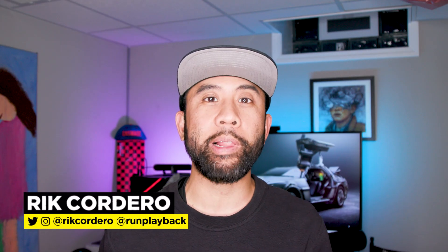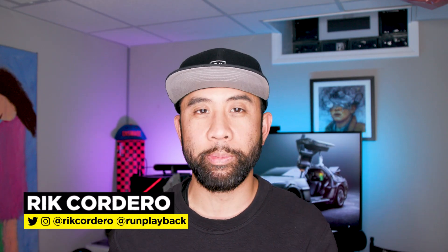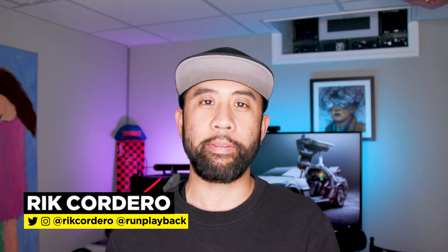Hey everyone, my name is Rick Cordero. Welcome to Run Playback, where we help you with video and tech tips to lead a more efficient and affordable lifestyle. Let's be creative and save money at the same time.